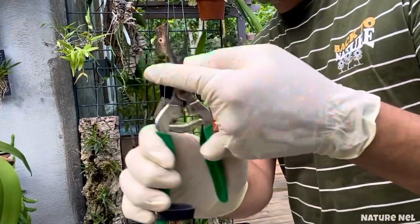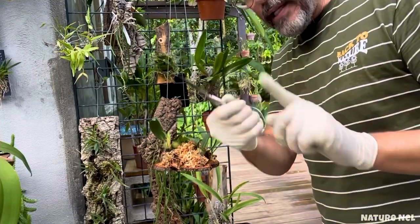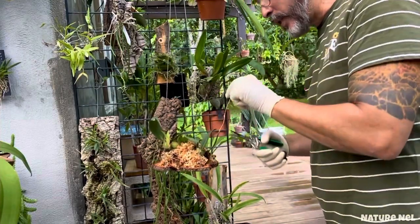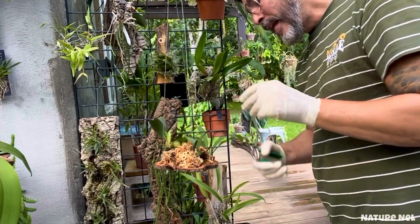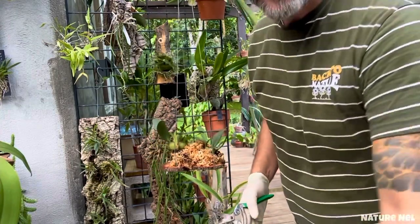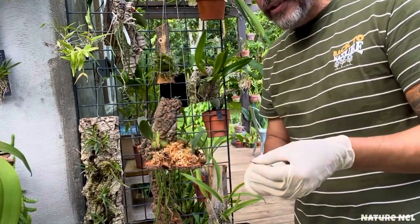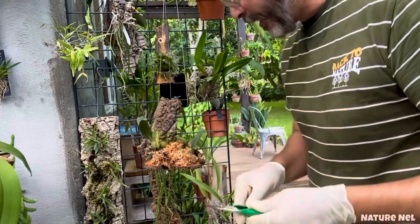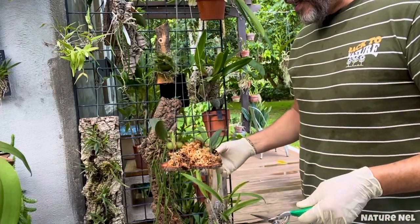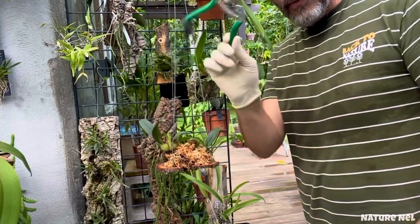I'm always burning my tools to keep them clean. Always heat your tools or disinfect them. I have a blue liquid I use in the salon called Barbicide, and that stuff kills everything. I'm thinking about putting these tools in there. When you use it — I wouldn't cut another orchid without first burning the blade, just to make sure.